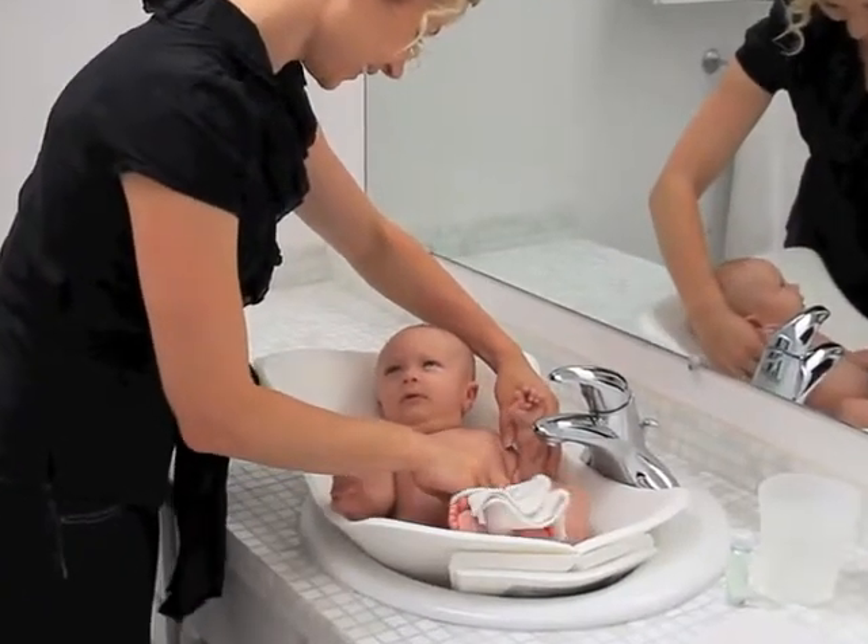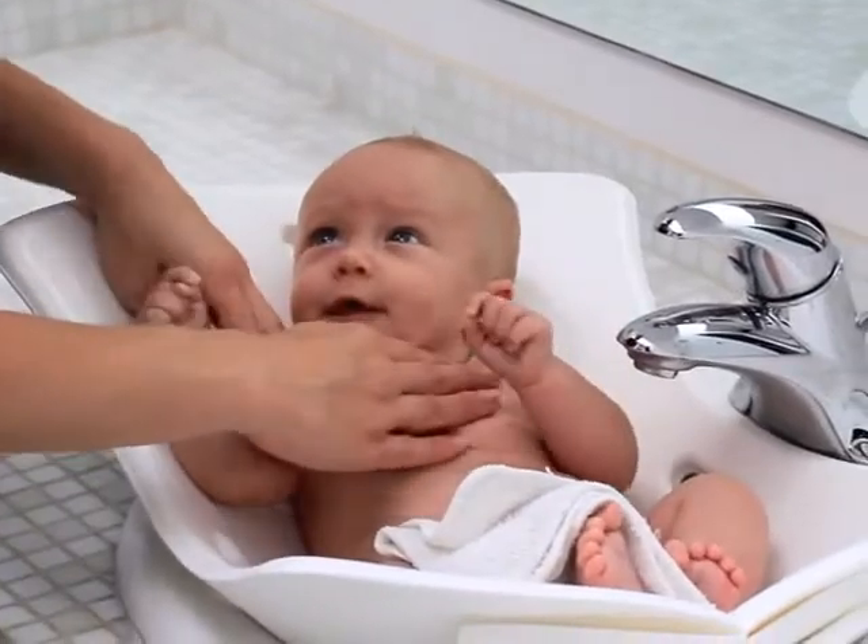The Pudge Tub. It's the easiest bathtub ever. You can quickly snap it together so it fits in your bathroom sink.